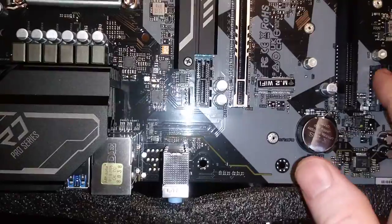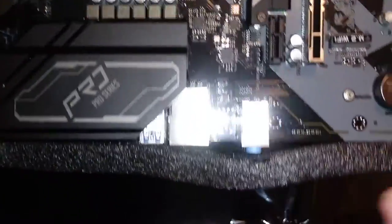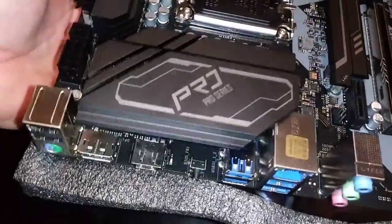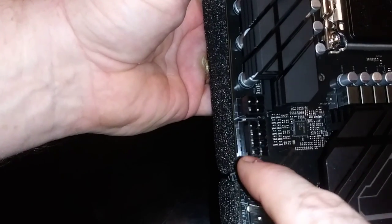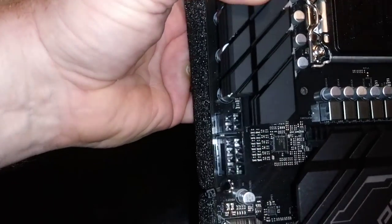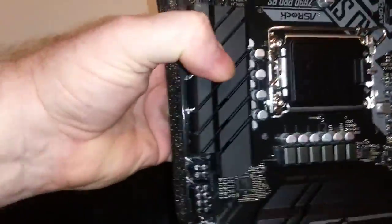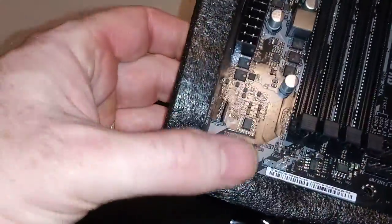And two of the one-inch ones. Another case fan here. This has overclocking capability — not extreme where it would have two of the 1x8s, but 1x8 and 1x4. Got heat sinks.